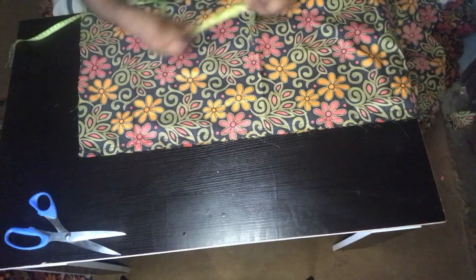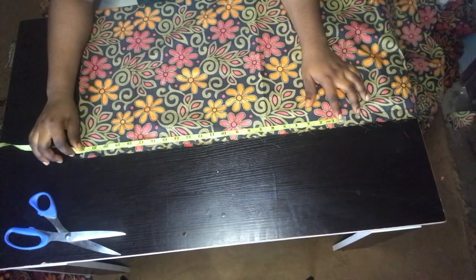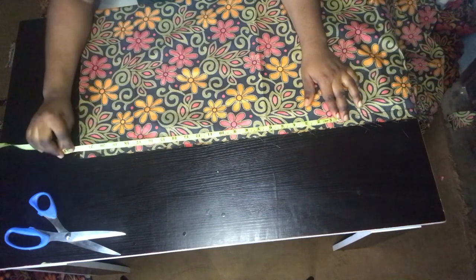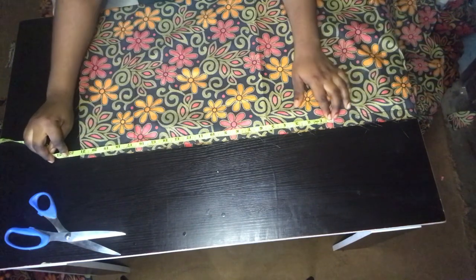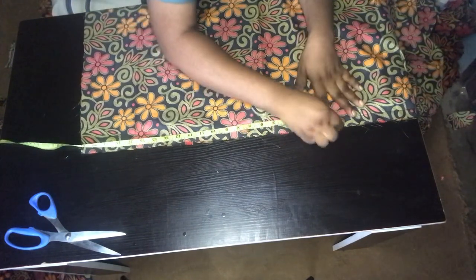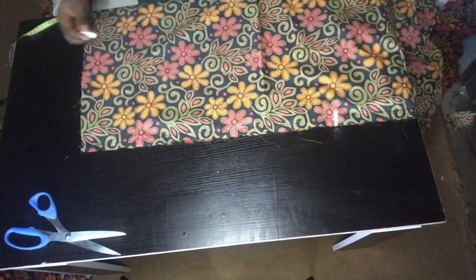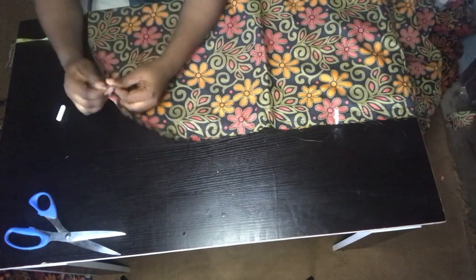Next thing I did was to mark out the front slit. I came up by 21 inches, because I don't want it to be too open. So I had to undo the stitches I ran through it, and then stitch the place I just marked. I'm going to stitch it very well so that it will not come loose.